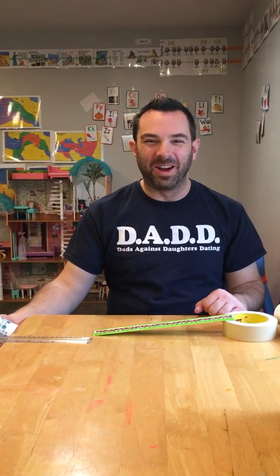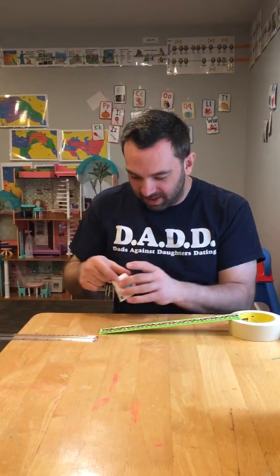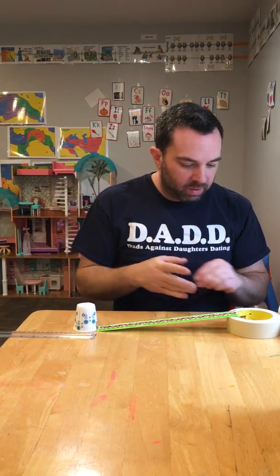Let's see what happens. Ready — three, two, one. Almost off the table — or off the table. Why? What's going on?